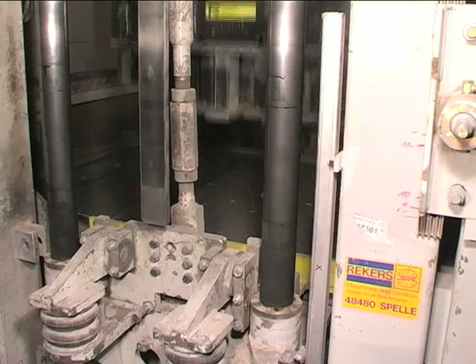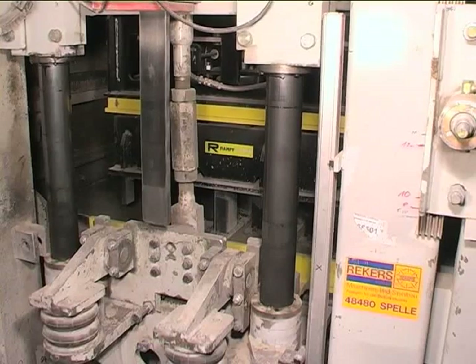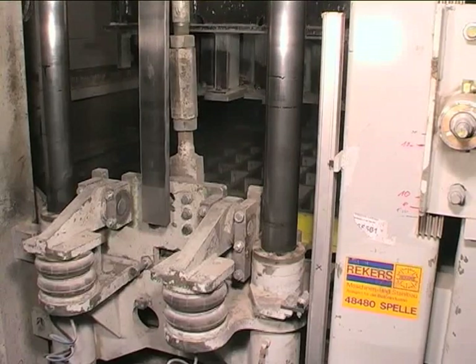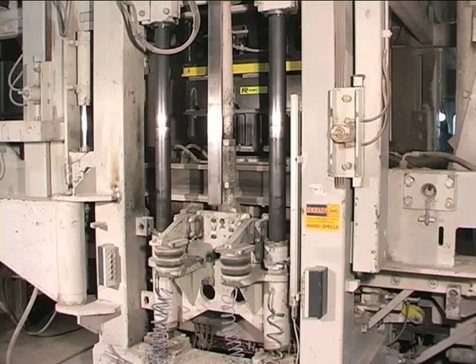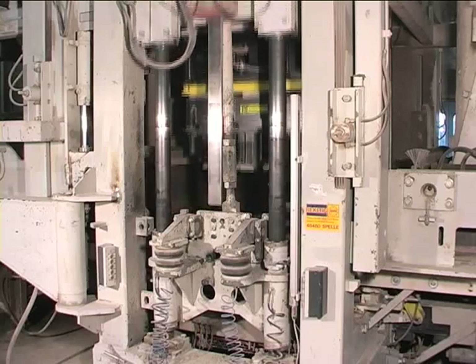Production process. The production process for the block production line remains unchanged. During each production cycle, the horizontal movements of the tamper head are smoothly synchronised with the mould bottom. This ensures that the tamper shoes can move unbraced within the mould cavity and that no press capacities occur between the mould cavities and the sides of the tamper shoes.